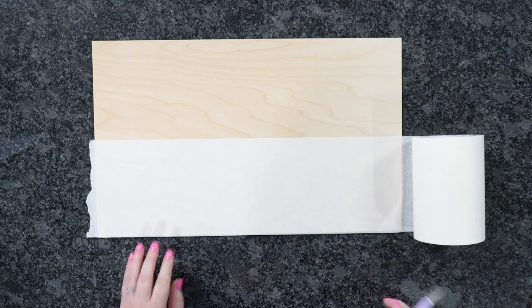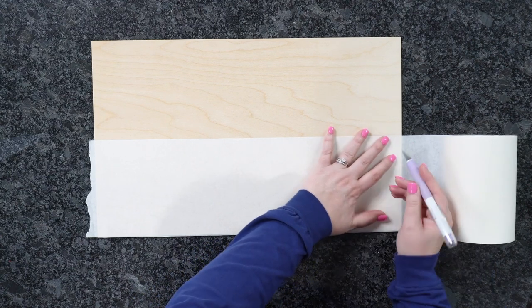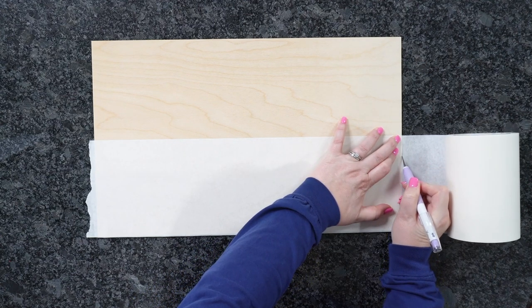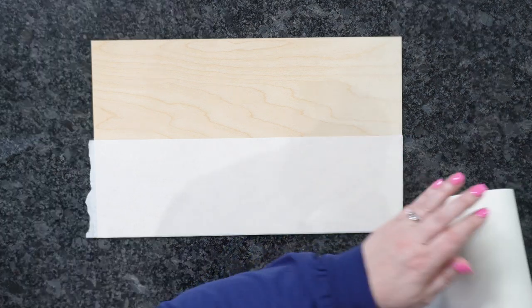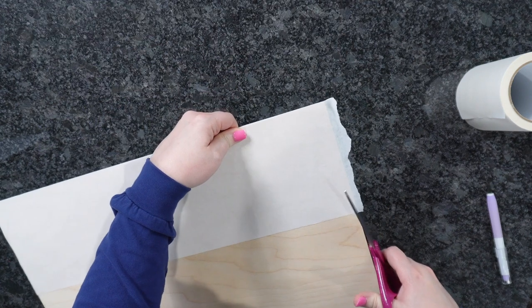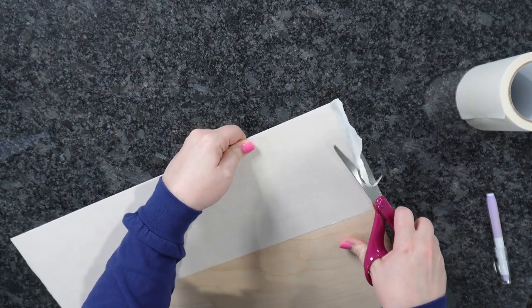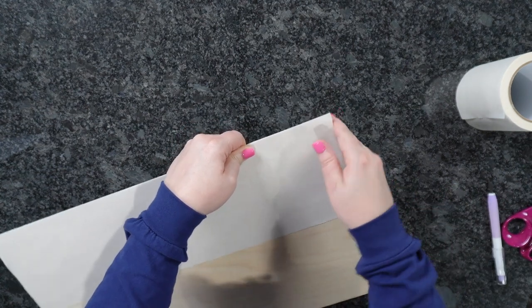You just want to rub everything out — you don't have to do anything crazy, just enough to get it to bond. Then we're going to trim. To trim, I'm just using my knife blade, being very careful not to get on my countertop. Then we can trim off the excess on this side with a pair of scissors. It doesn't have to be perfect on the ends.